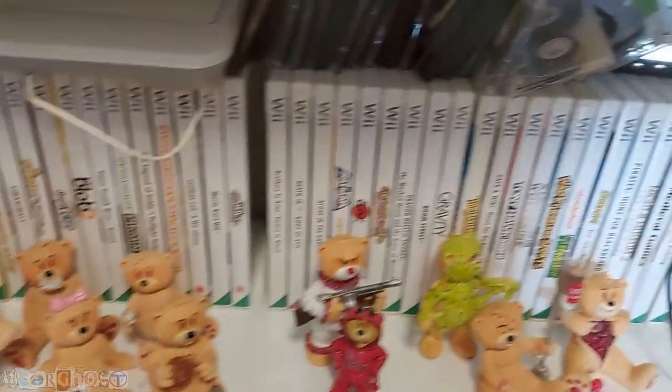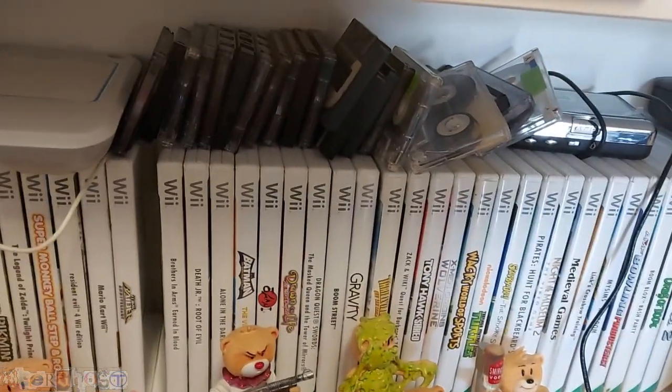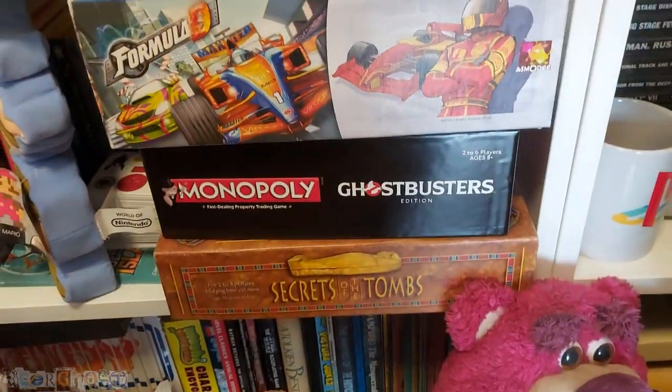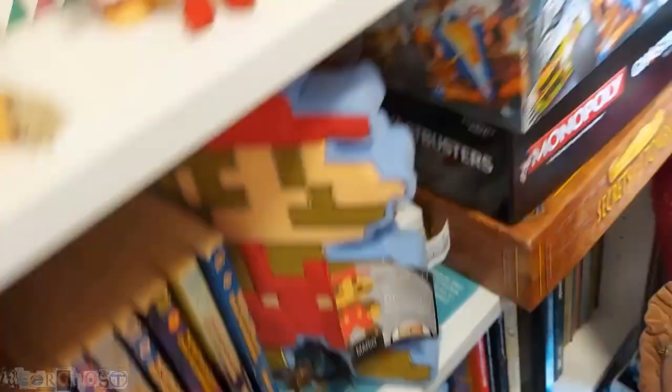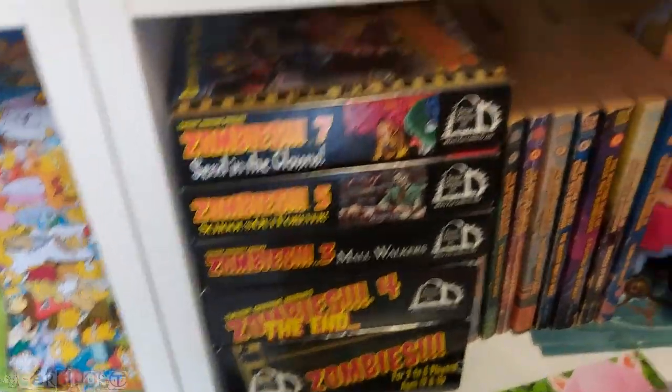Down again we've got more Wii games. Some cassettes which I need to go through — they've got old recordings of myself and my friends on them. Some Bad Taste Bears — I used to collect a few of those. Some more board games: Formula D, that's a good one. More books, a Mario plushie, and Zombies which is a board game — pretty cool.